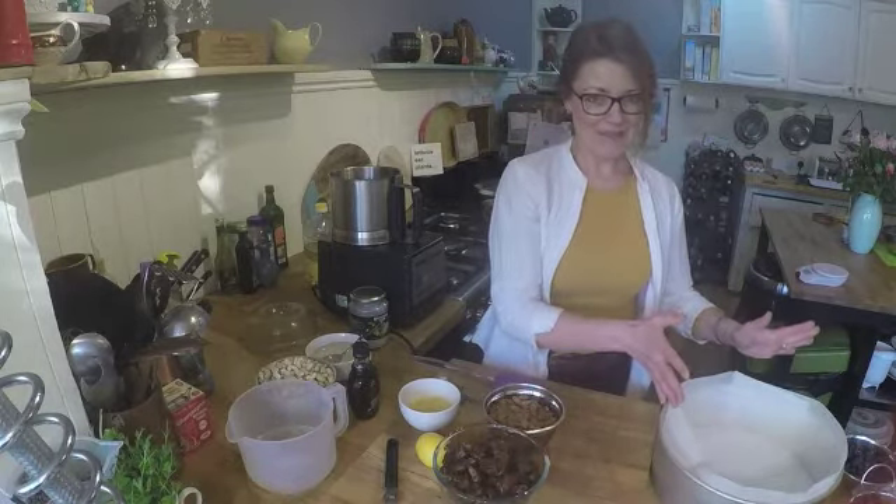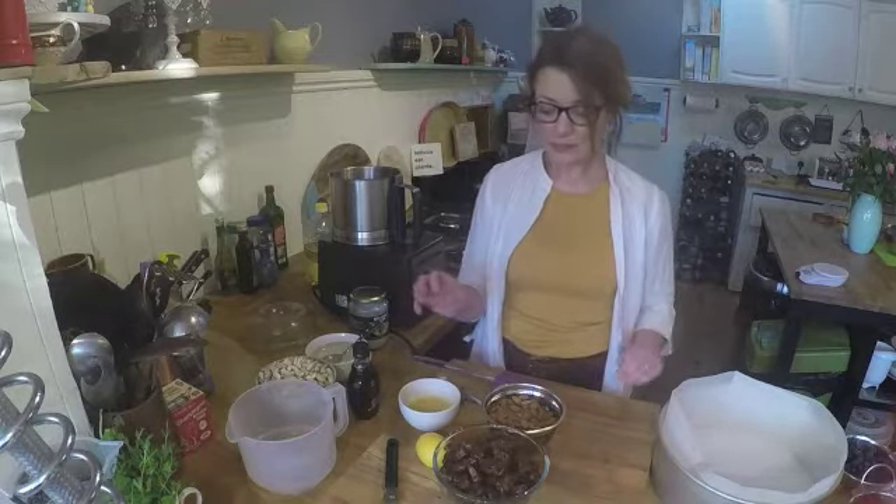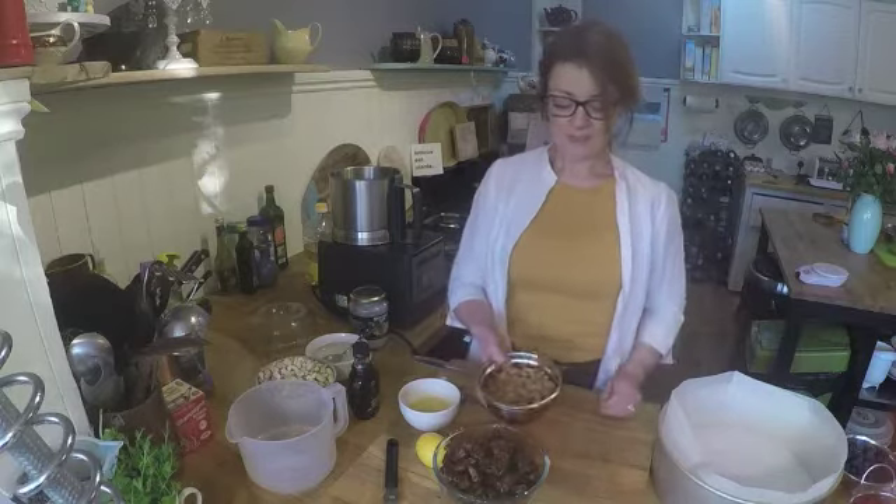For this recipe you absolutely need a food processor. Some recipes you can substitute with just chopping or crumbling, but this one you absolutely do need a food processor. It's worth going to get one just for this recipe because it's amazing, or borrow one from a mate or have a look on Freecycle.